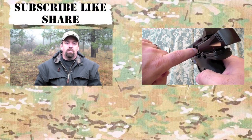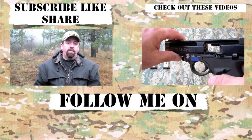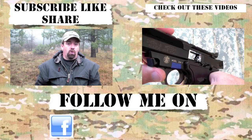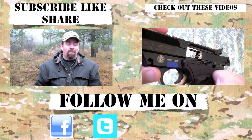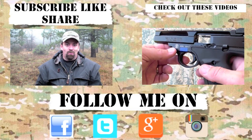Thanks as always for watching. This is John, I'll see you next time. If you like the content please subscribe, like, and share. For the latest channel updates follow me on Facebook, Instagram, Google Plus, and Twitter. Thanks for checking in — until the next video, take care.